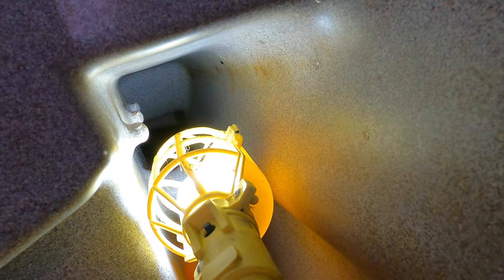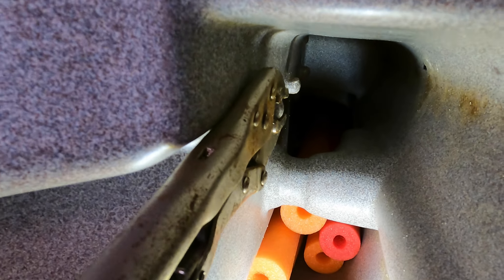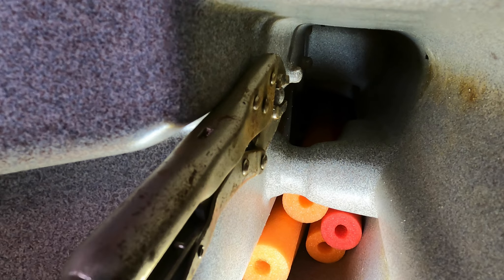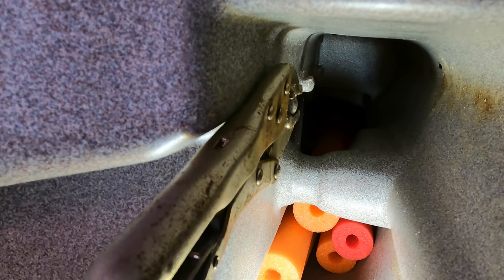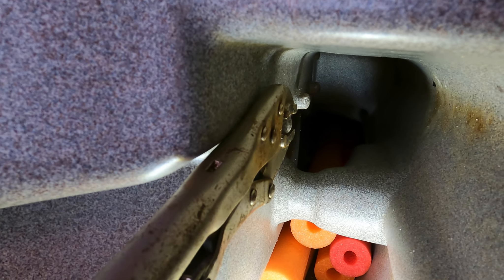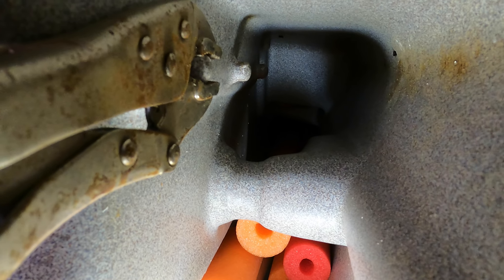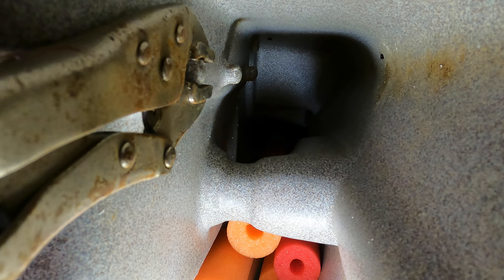That will stabilize the nut that's inside. You can see I've got my vice grips onto this one closest to the opening. That one and the middle one are fairly easy to get to, but it really requires some grip strength. It's that one way in the back that is going to cause you some contortions.